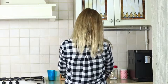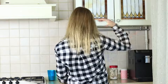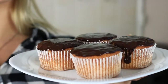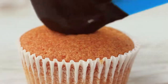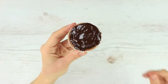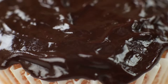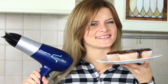What does a hair dryer have to do with cooking? We'll do hairdos for muffins! Cover a muffin with chocolate glaze. Take the hair dryer and direct a stream of cold air at the glaze, then smooth out the chocolate. With the help of the hair dryer, the glaze on your muffins will be smooth and nice.